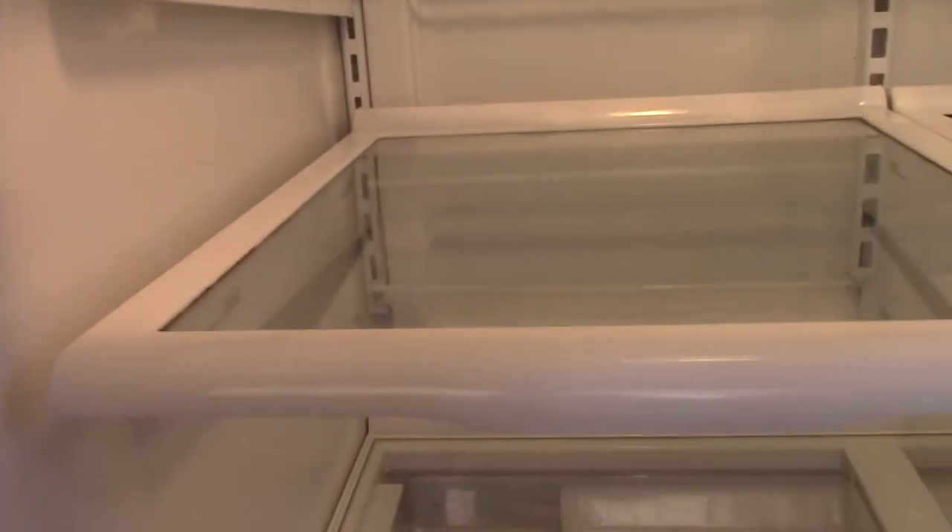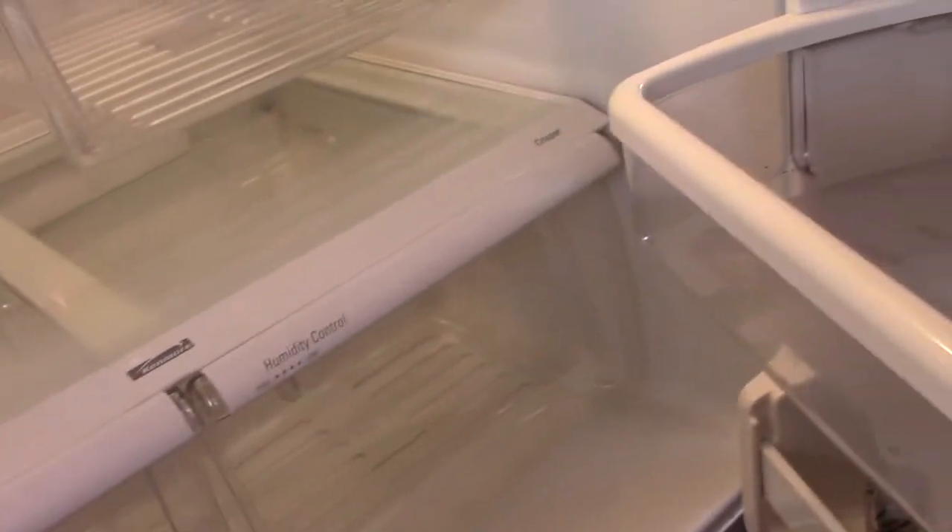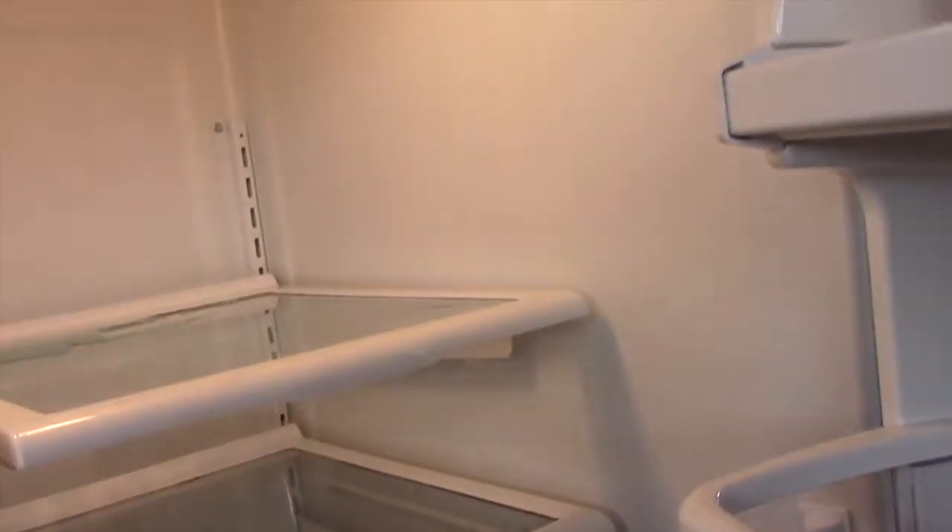Totally clean. Looks nice and brand new again. I used a product called Cinch, which is really great, and you can see everything is all clean now. Everything looks nice and spotless, which is good.